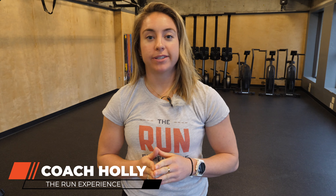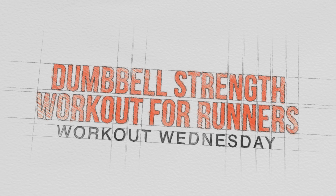Hey runners, it's Holly from The Run Experience. Today I've got a classic dumbbell strength workout for runners. We are gonna hit three of my favorite movements, ones that I believe work the best for your run form and your overall strength. I will walk you through everything head to toe. Let's get into the workout.